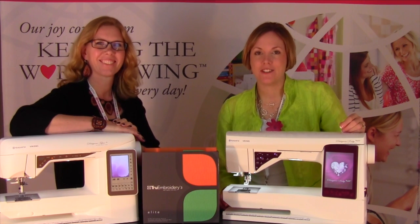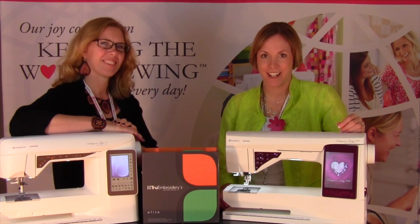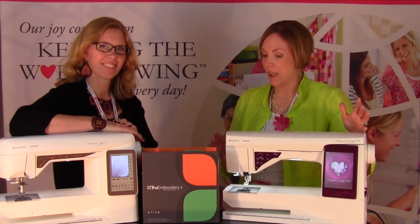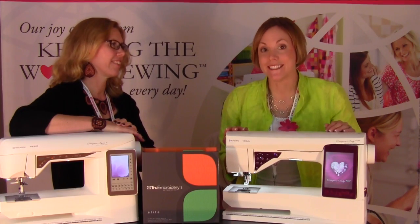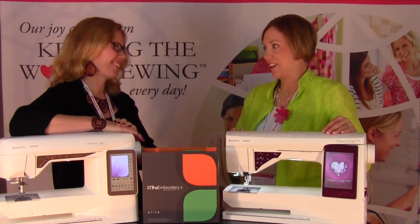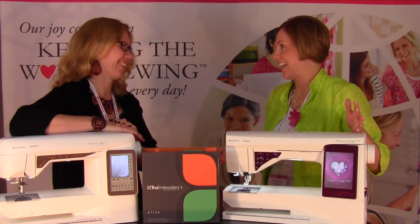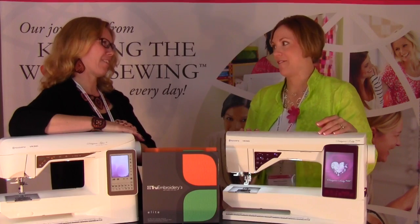Hi, I'm Sarah from Heirloom Creations in Sioux Falls, South Dakota. We are at the Husqvarna Viking Convention for 2014, and we have a couple of new machines to introduce, some new software, and some new accessories that we want to go over with you. I am joined today by a very special lady, Eureka. I got to meet you last year, and I am so glad that you're here. Tell me what you do for Husqvarna Viking.